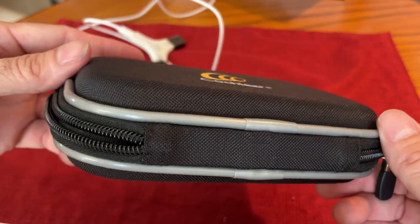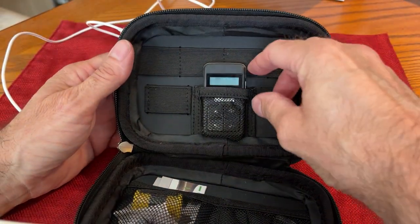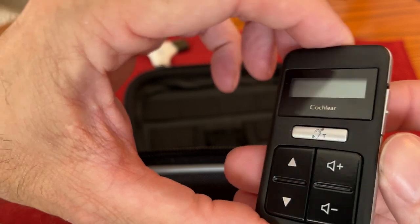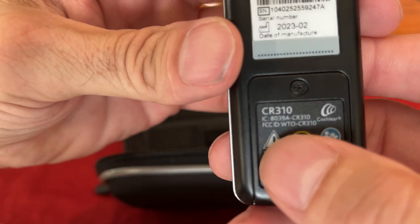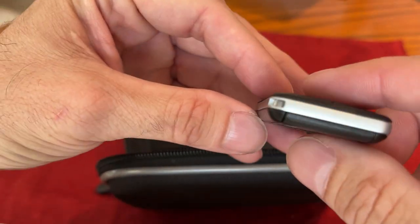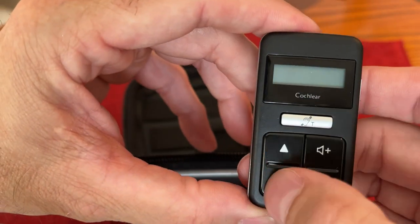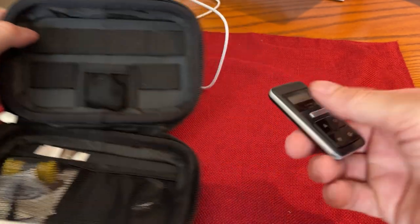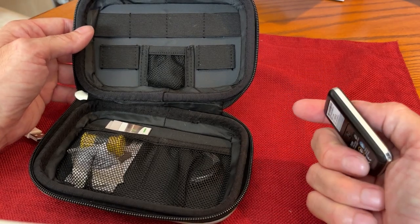Then there's a case — just a general case for batteries, cleaning tools, and storage. It also came with this remote. Let's see if there's an actual model number — CR310. It's kind of small. There's an on/off button, and you can change the programs or the volume on it. You can keep it in your pocket so you don't have to keep reaching up to your implant to make changes — you can do it discreetly.